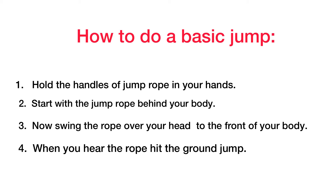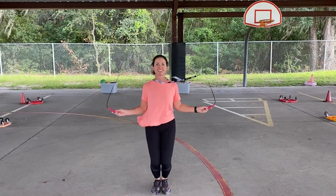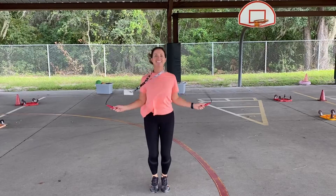You can do it. Don't give up. Keep trying that basic jump. You can do it — I know you can.